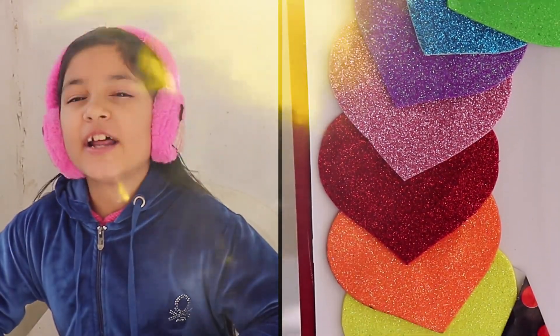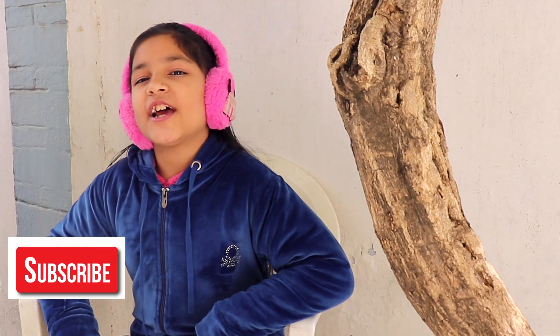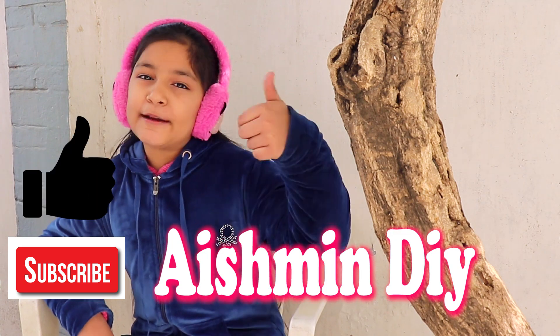Valentine's Day is coming! Today we will make a Sunder Advul and a beautiful Valentine's Day card. If you like this video, don't forget to subscribe and hit the like button. Don't forget to watch the video until the end.